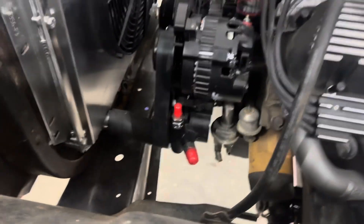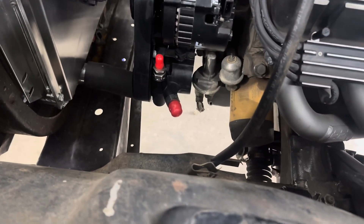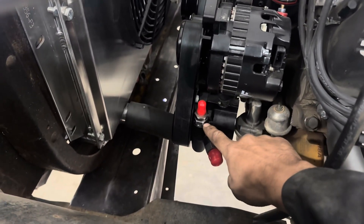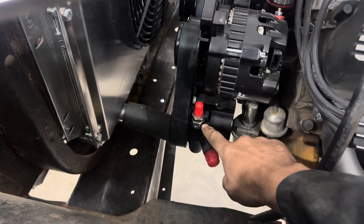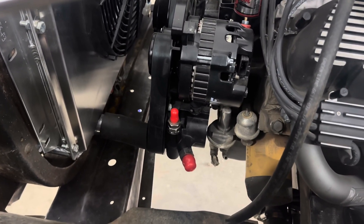I need to make sure that my pressure is going to be adequate for my Mustang 2 power steering rack. I have a Borgeson kit that will lower it down to about 850 PSI.